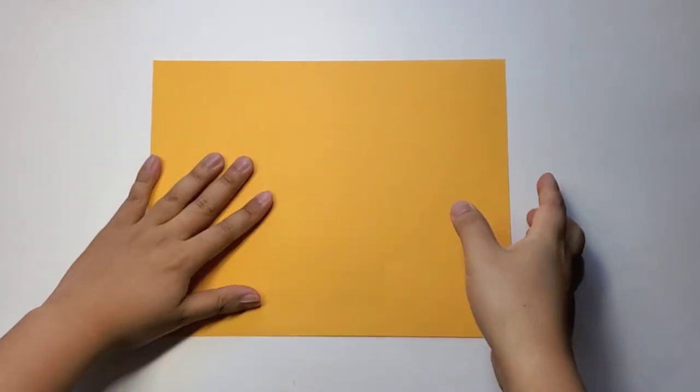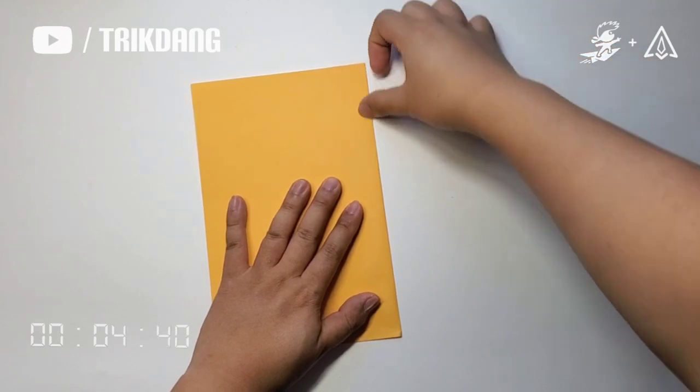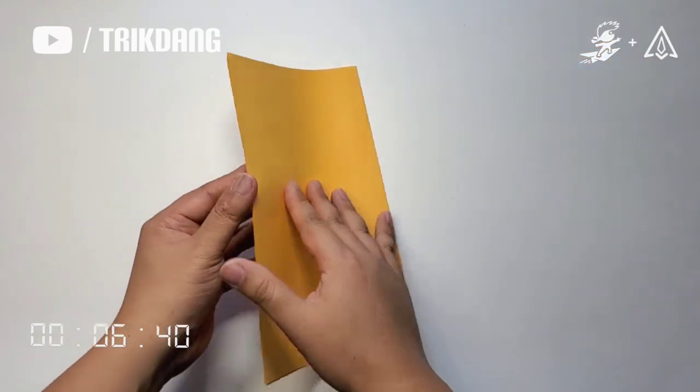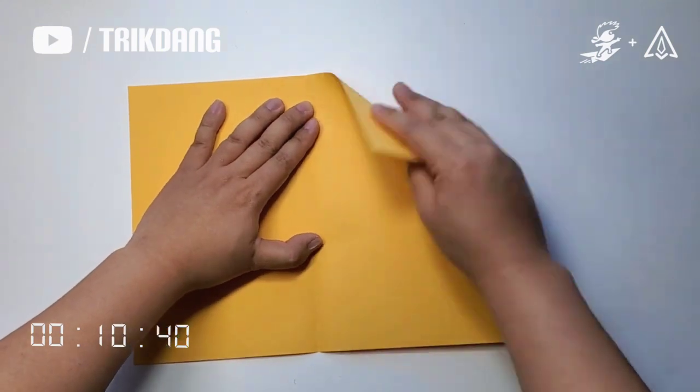Now let's fold the paper in half this way. Unfold the paper. Start from the upper edge, fold both sides to the center crease.